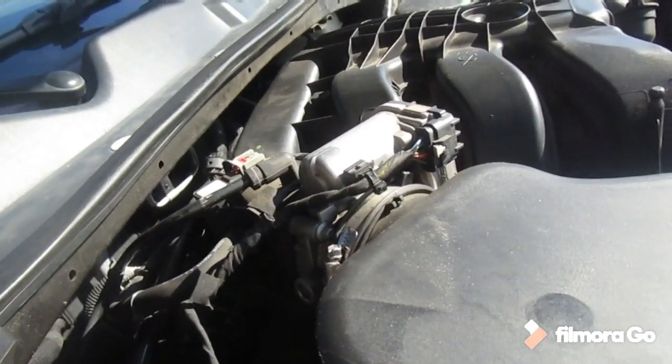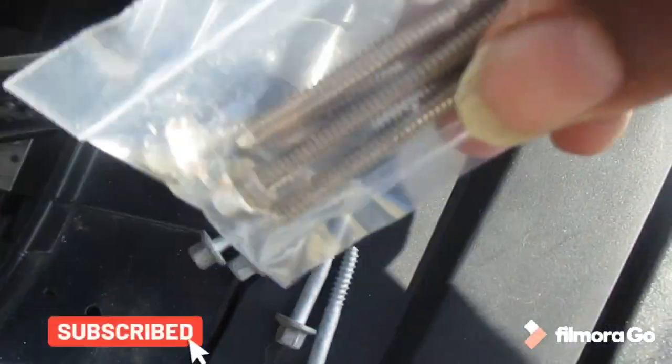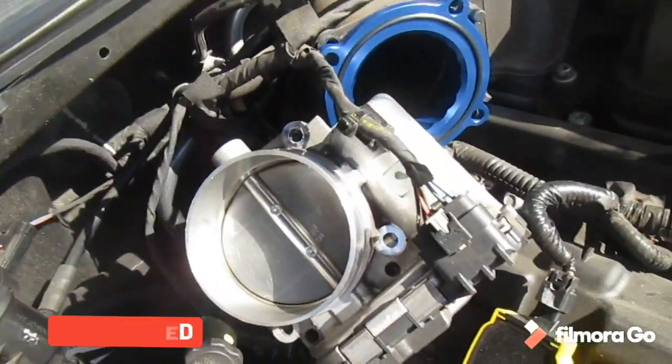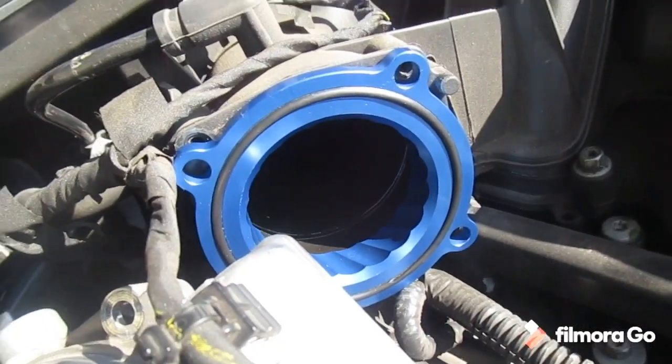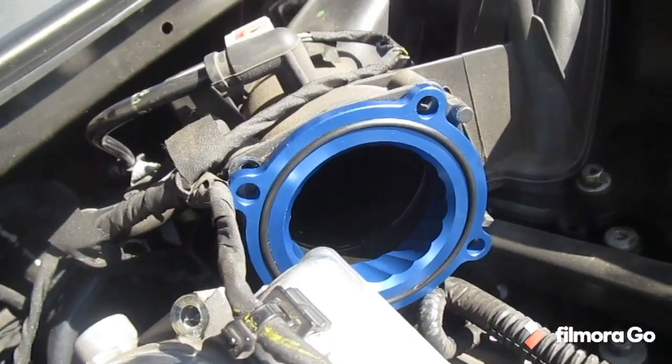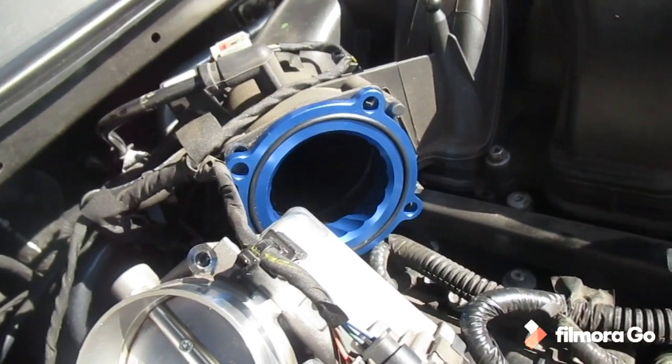Mid-video update: the four bolts have been removed — they're right there. I'm going to replace them with the newer bolts that came with the spacer; they do seem a lot more sturdy. After you remove the throttle body, you put the spacer in with the lip facing inside the manifold. Getting this bolted up now.